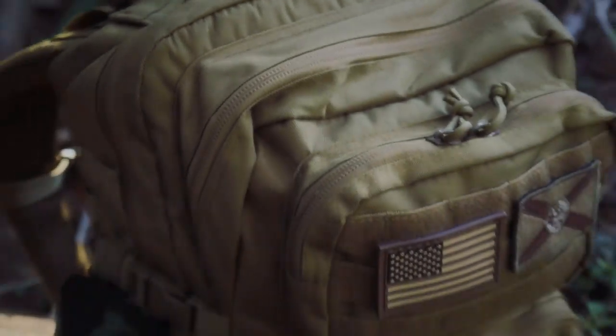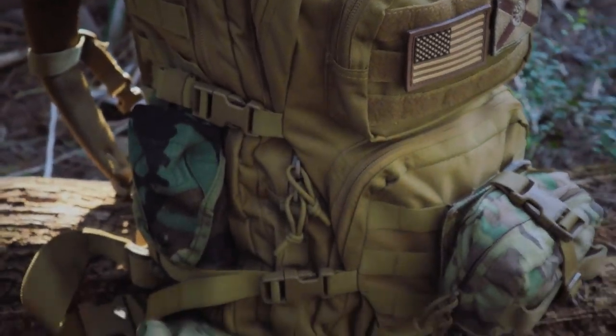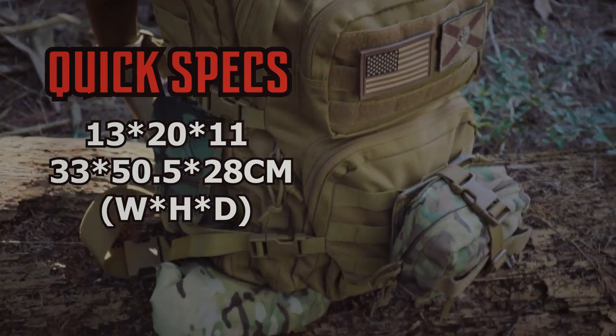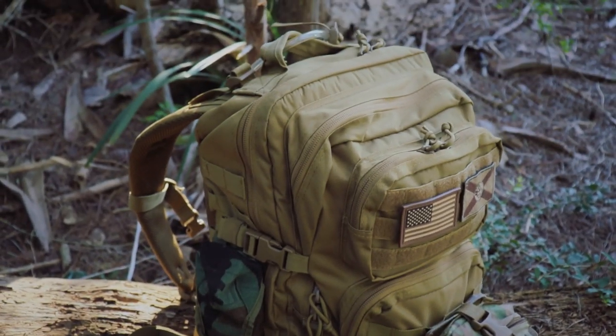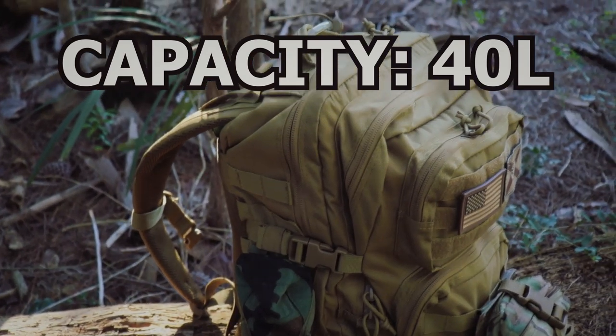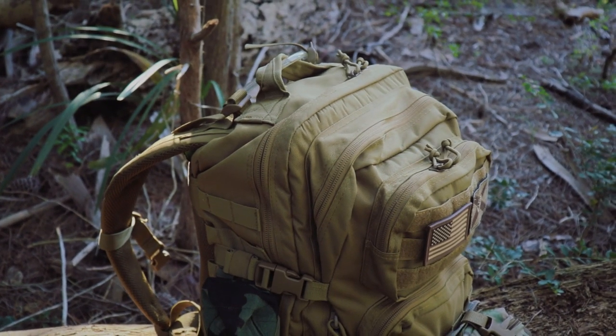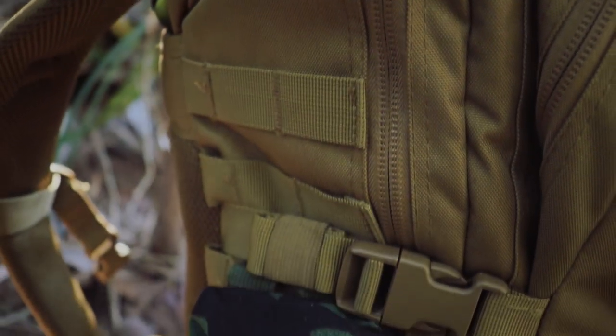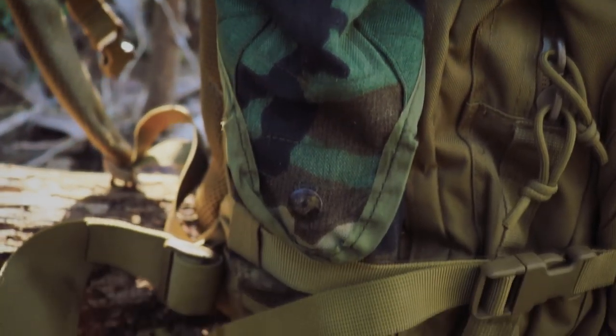Now back to the pack review. The first thing I want to point out is this bag is super tactical — I've embraced that 100%. My only focus is functionality. The size — I would not go bigger than this for a three-day bag, and I don't even have it fully packed out yet. Let's do a quick scan starting with the side: big rows of MOLLE webbing all the way down.